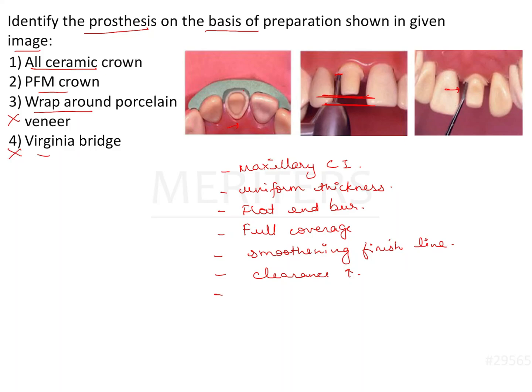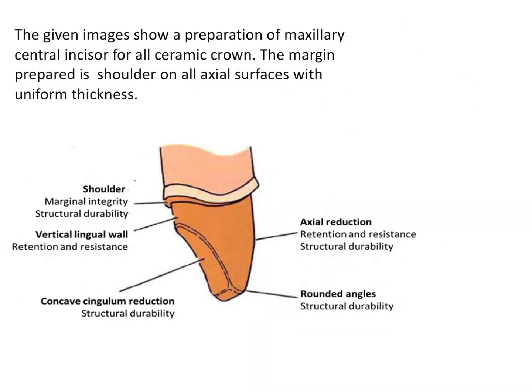Both PFM and all ceramic can be given for an anterior tooth, but the differentiating factor is the uniformity of the margin. This one uniform margin is indicative of an all ceramic restoration. The all ceramic preparation has a shoulder uniformly everywhere, which provides marginal integrity and structural durability, with an axial reduction that is bi-planar with rounded angles.